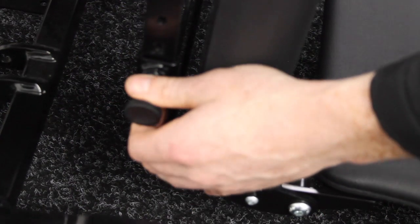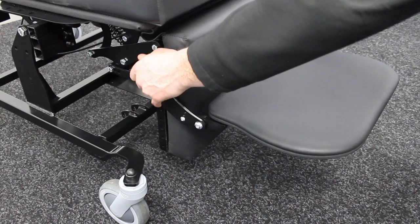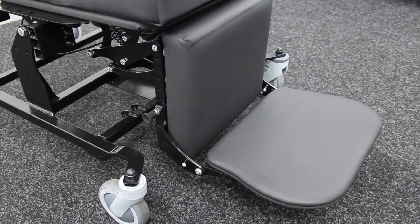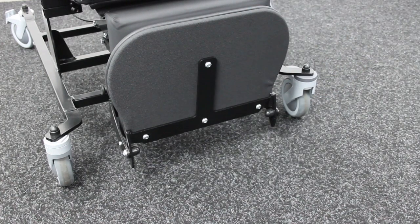To adjust the height of the foot plate, pull both spring plungers at the side of the foot plate simultaneously. Release these and allow the foot plate to click into place. For standing transfers, you can simply move the foot plate as shown.